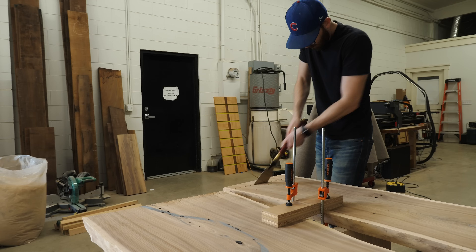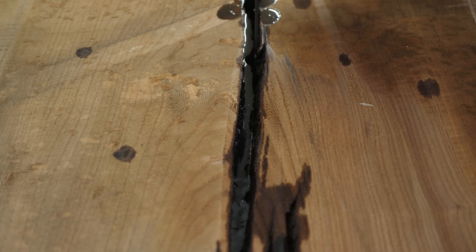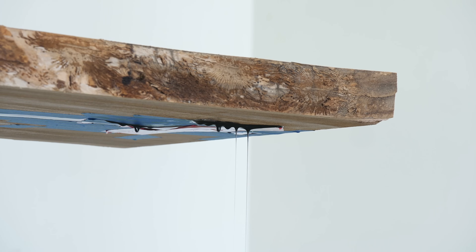This week we're building one of the biggest dining tables that we've ever made, and everybody said the design was a bad idea, but we did it anyway.